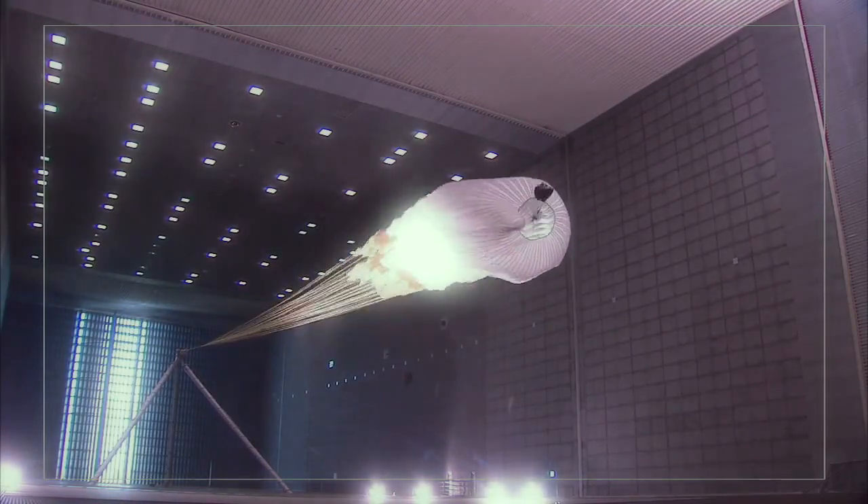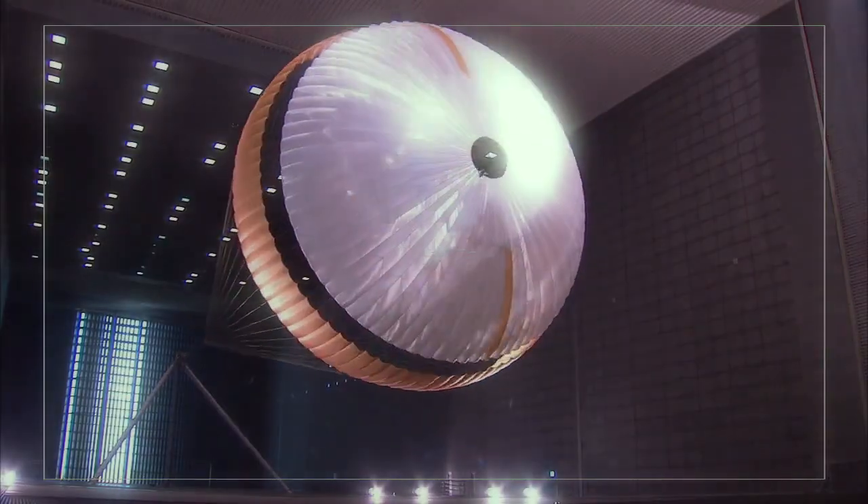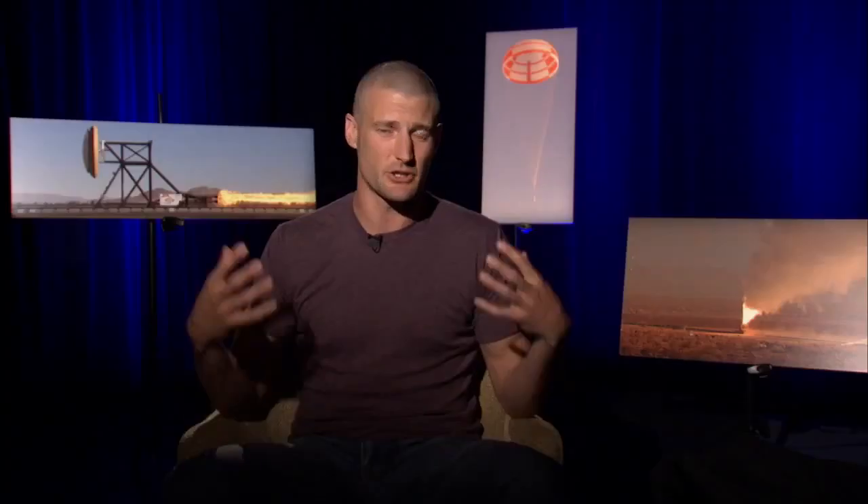In the past, we've always used a wind tunnel, but the parachutes themselves are getting so large they don't fit in any of these wind tunnels anymore. We needed a way to apply the same type of wind in a controlled way, and we had to get outside of the building.